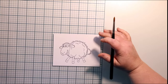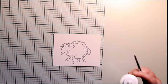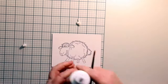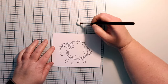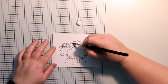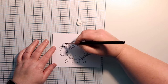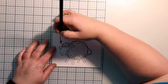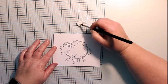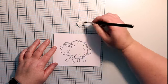Make sure you have a paintbrush that you are not fond of, because if you forget to wash it out it's going to be ruined. I'm going to use Aileen's Tack-It Over and Over Again. Squirt some out here. You want to make sure that you get it anywhere that you want any fuzziness, getting all those crevices. Speed this up a little bit, and then make sure you wash your brush out when you are all done.